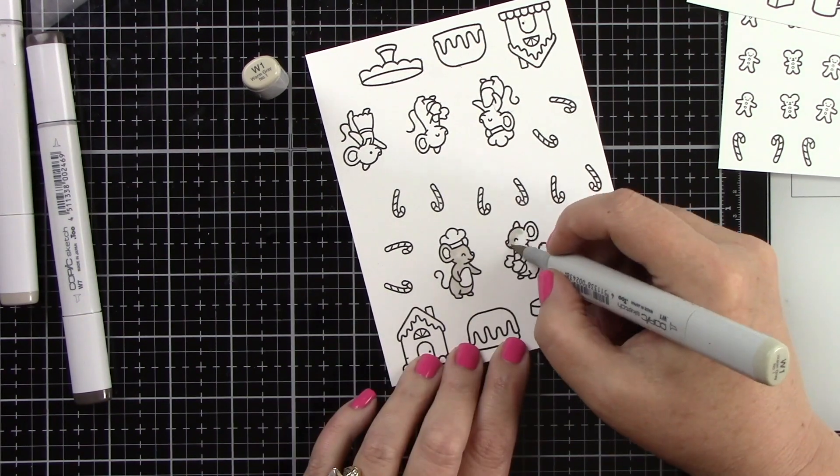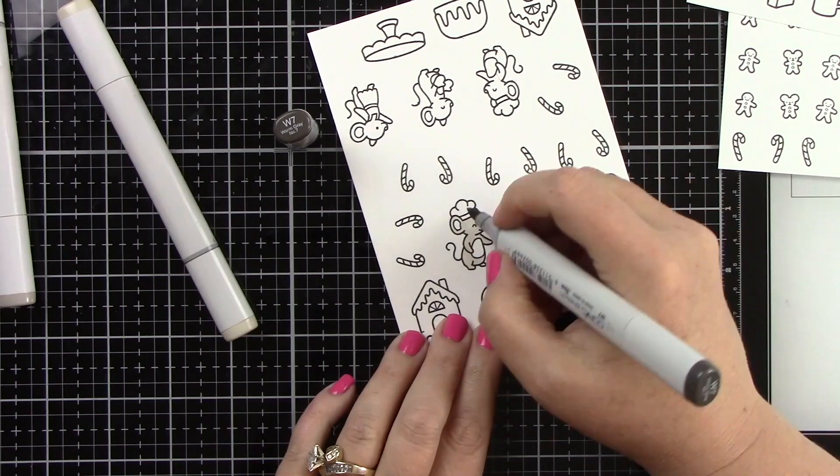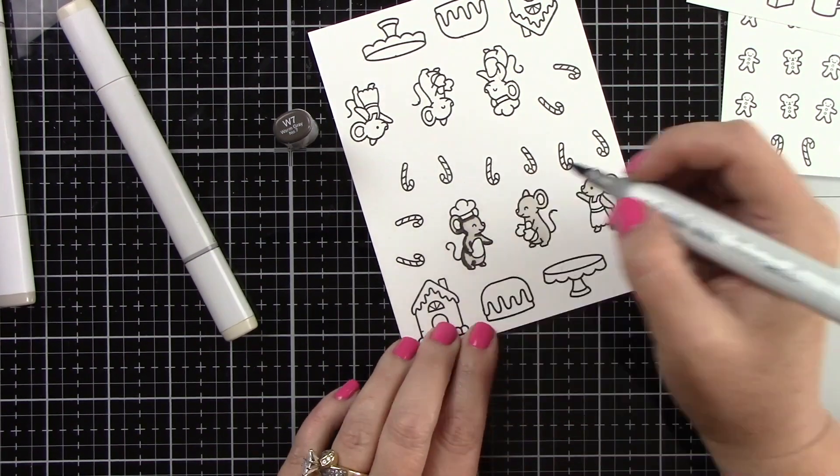I've stamped the images from A Creature with Stirring stamp set onto some white cardstock using Jet Black ink, which is Copic friendly.